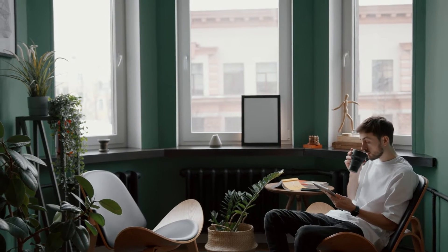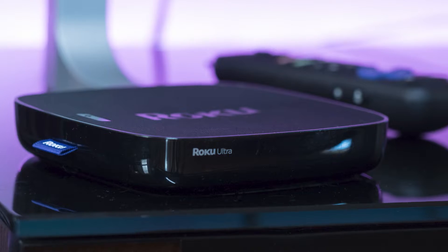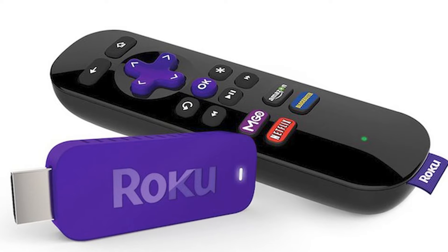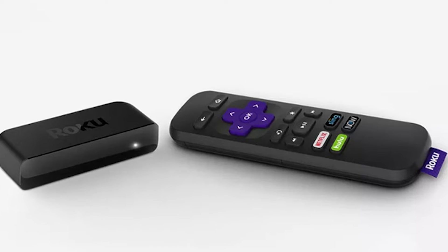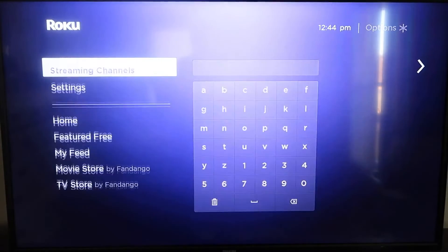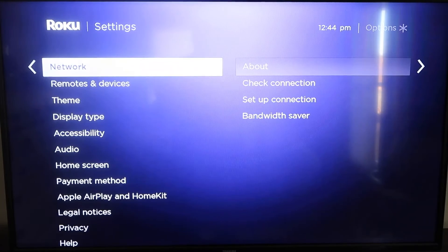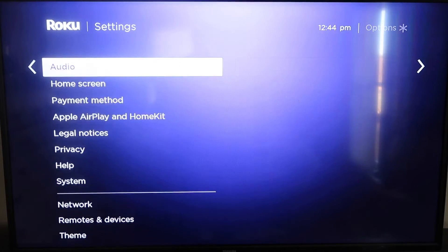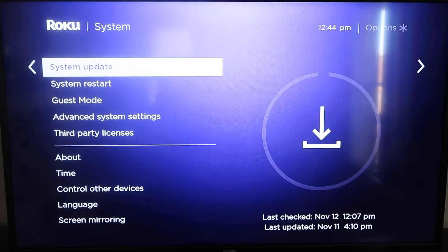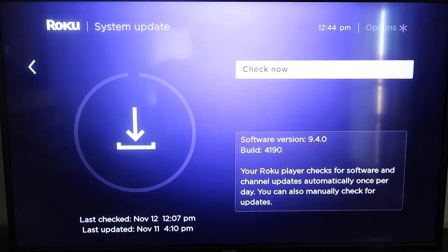The first way to mirror your iPad is using a Roku device. This works with the Roku Ultra, Roku Stream Bar, Roku Smart Sound Bar, Roku Streaming Stick Plus, and the Roku Premiere. First, grab your remote control and hit the home button. Go down to System, click over, then go to System Update and click OK, then Check Now — it'll make sure your Roku is on its latest software update.